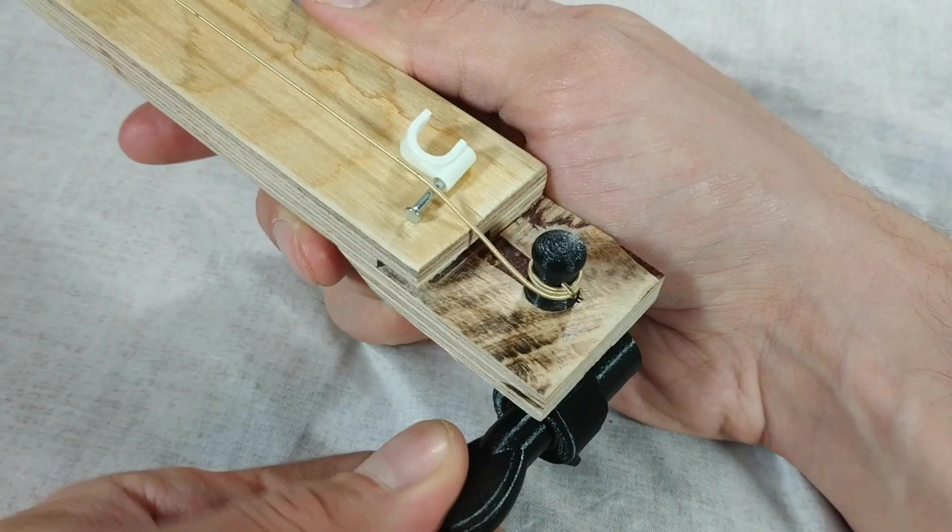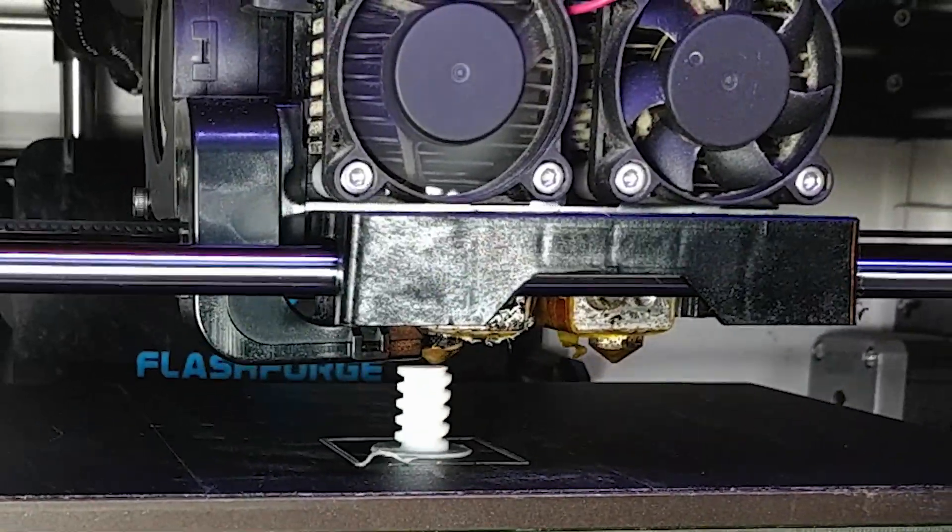This video is about this 3D printed guitar tuner. That's right, 3D printed.